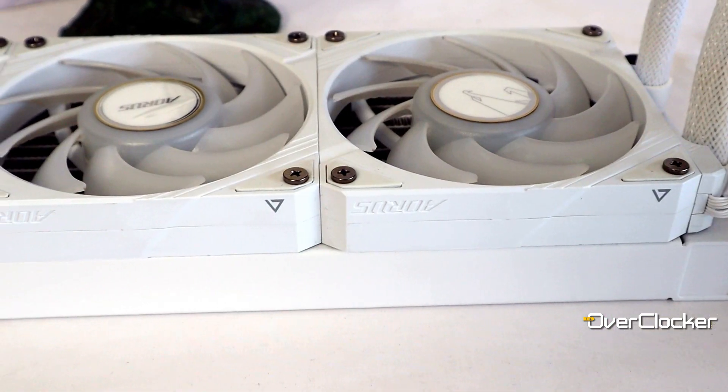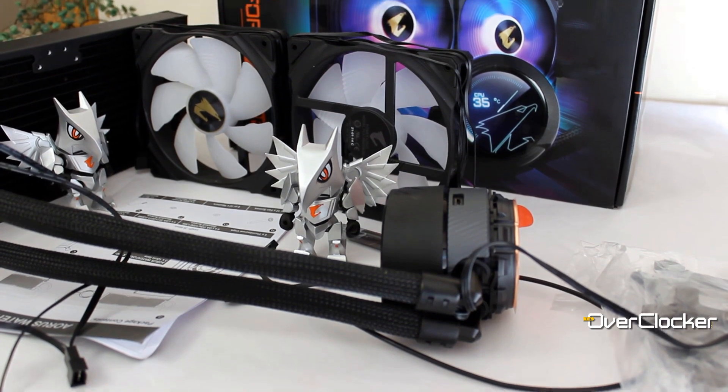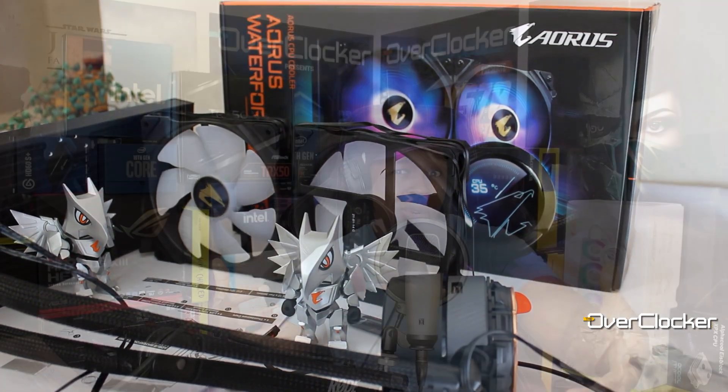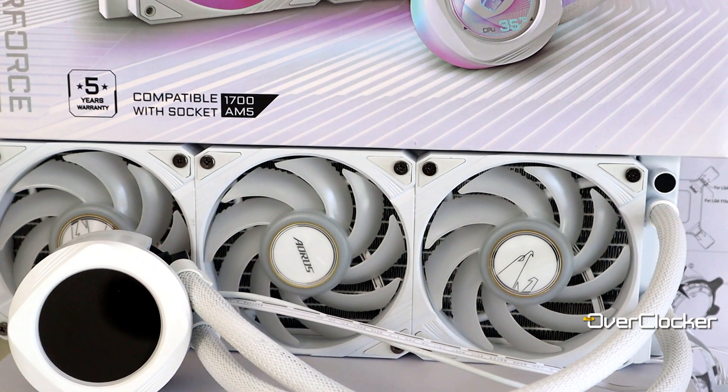Hey everyone, this is Neil once again from the Overclocker magazine and today I'm here to talk to you about the Aorus Waterforce II X360 Ice Edition. As the name suggests, this is the second version of the Aorus Waterforce coolers. I tested the previous generation about a year or two ago and it was an okay cooler — I didn't mind it, but it didn't blow me away. So you can imagine my surprise when I got this one. This one was just different and improved in all conceivable ways, and I actually do mean that.